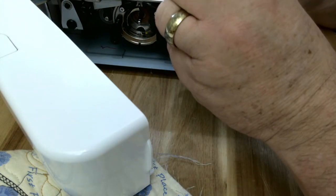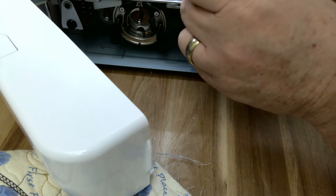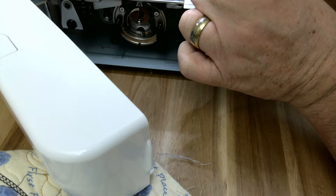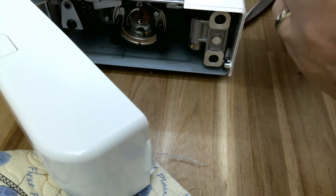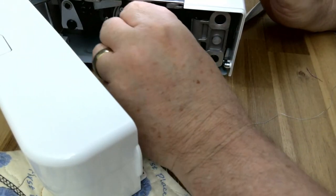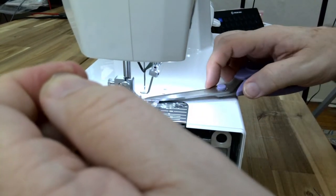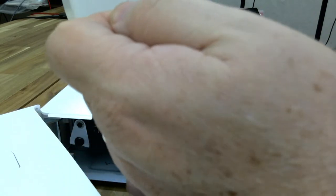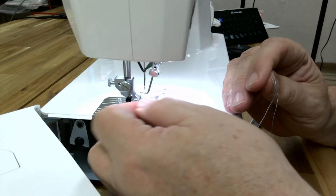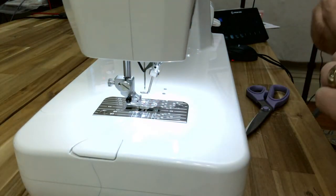Let's go get that bobbin threaded. I had it and pulled it right back out — let's get that bobbin threaded. It's threaded. Now let's get it inserted back into the machine. Hold up on the tail, turn the hand wheel towards me. Sweep it to the left — that pulls up the thread from the bobbin to the top of the machine. And we're good to go on that one now.